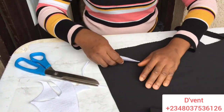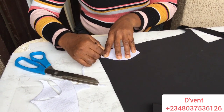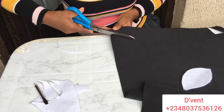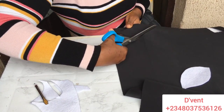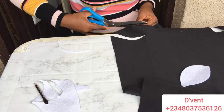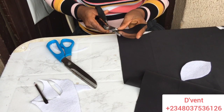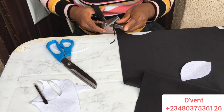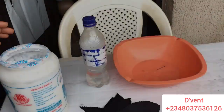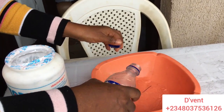Now I'm taking my poly foam material and tracing the leaf shape out. I need six pieces, so I cut out six pieces. I used straight scissors first, then took my zigzag scissors to give it that curvy, zigzag look on the edge. You can cut it straight or with the zigzag scissors.